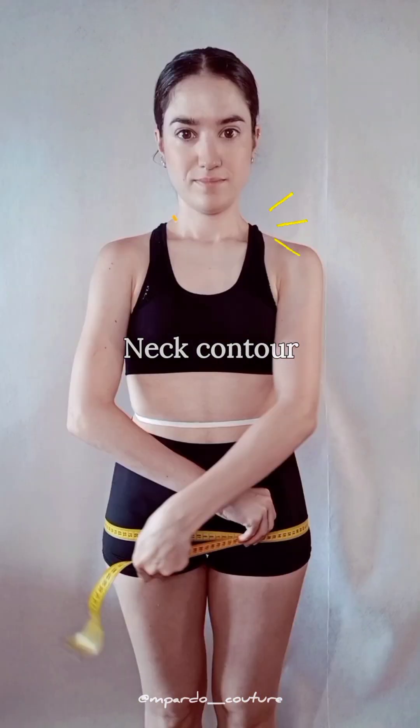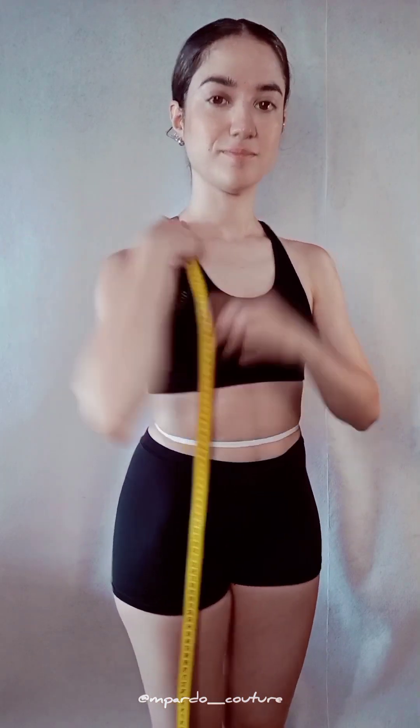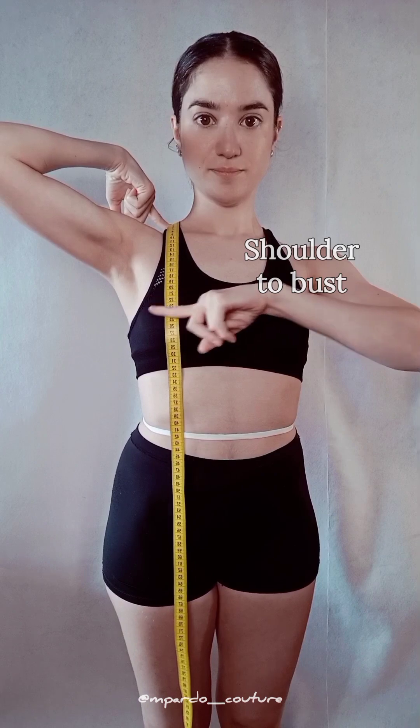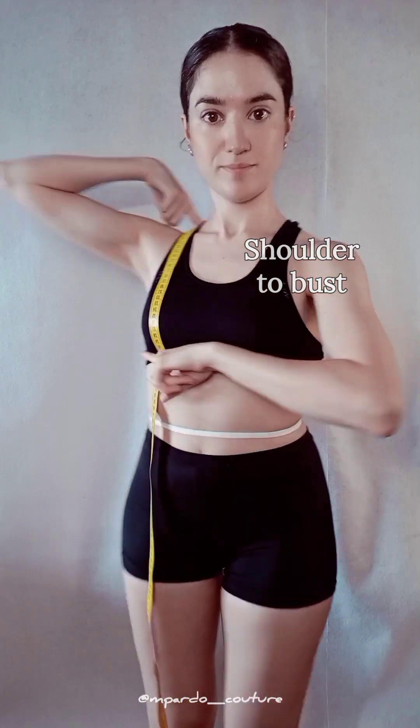The neck contour is taken at the lower area of your neck. Talking of neck, find the angle where your neck meets the shoulder and place the tip of your tape on top of that angle. Run your tape over the peak of your breasts straight down to your waist cord — that gives you your front shoulder to waist.